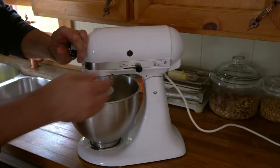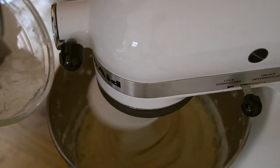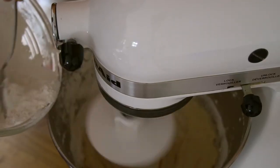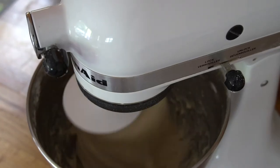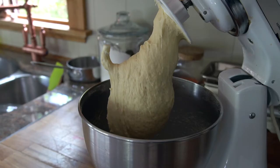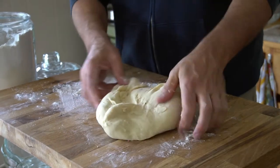Our stand mixer uses a dough hook, and we're processing on medium. The dough starts to come together, and now you need to gently add the remaining balance of that five cups of flour. When everything is incorporated, your dough will look quite shaggy — a little rough around the edges, and that's okay. Over to a floured surface, turn it out, and you're going to knead it for about five minutes.